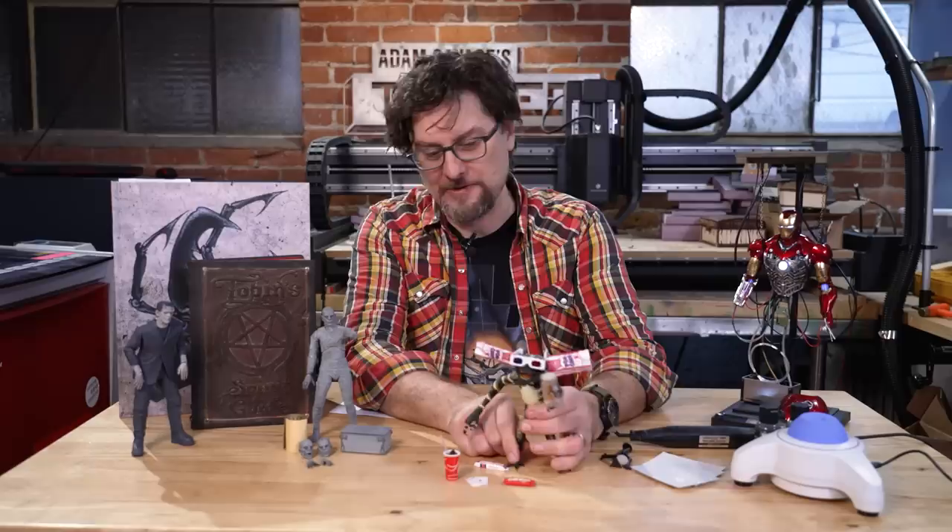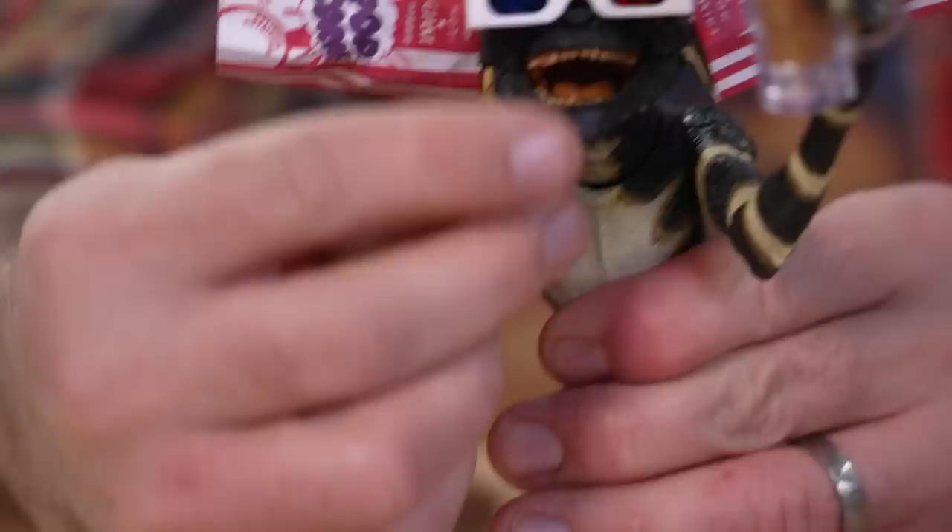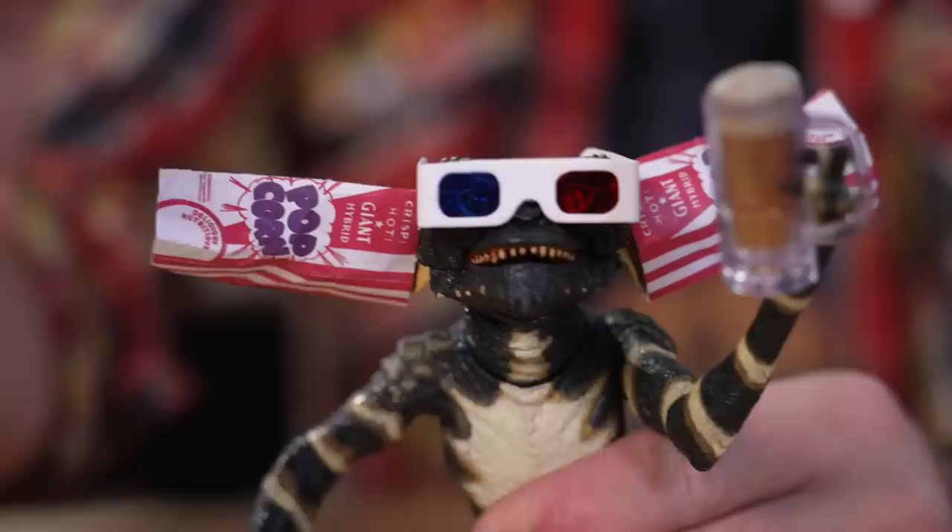So Gremlins from NECA — they have Gizmo, Spike, all the other bad guys, and the various different ones like the trench coat guy, the Santa version, the carolers. They're all out there and available, and I highly recommend them.